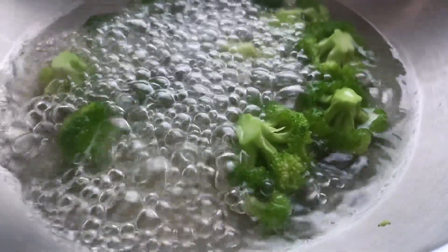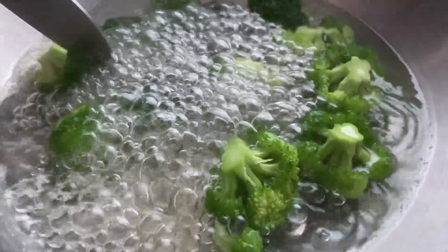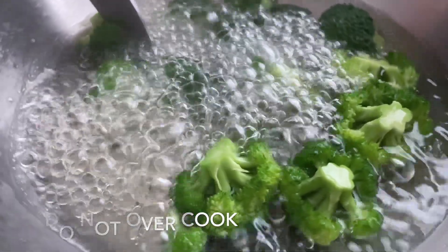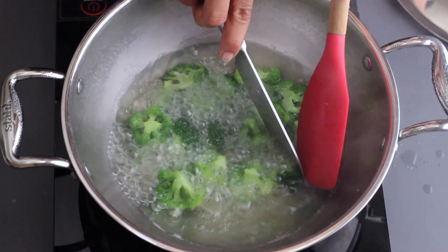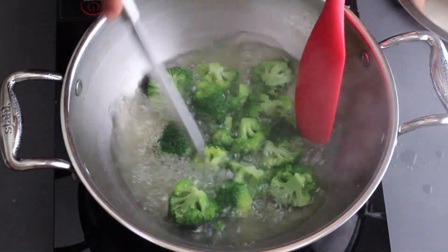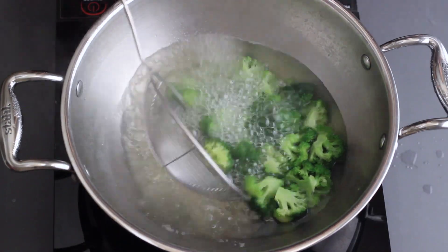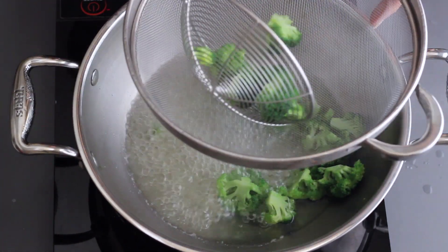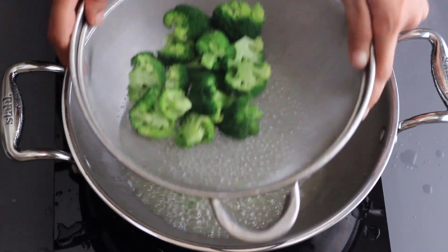I will not overcook the broccoli — it's a little crunchy soup and it tastes very amazing. I will cook it for just 2 to 3 minutes.